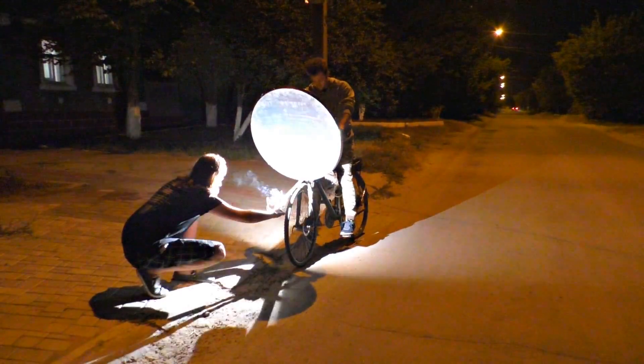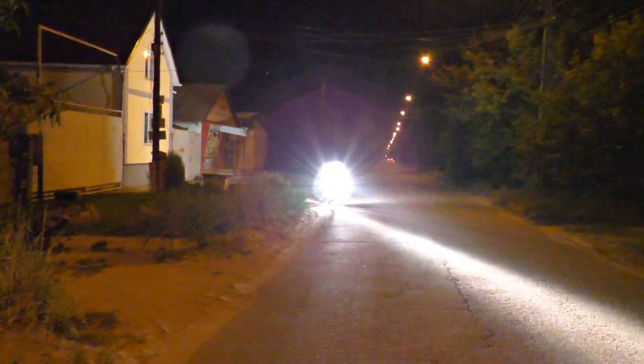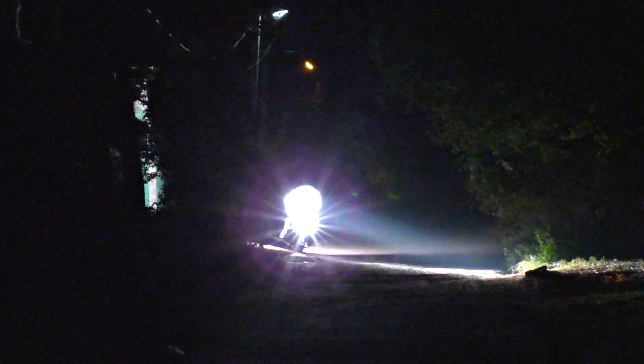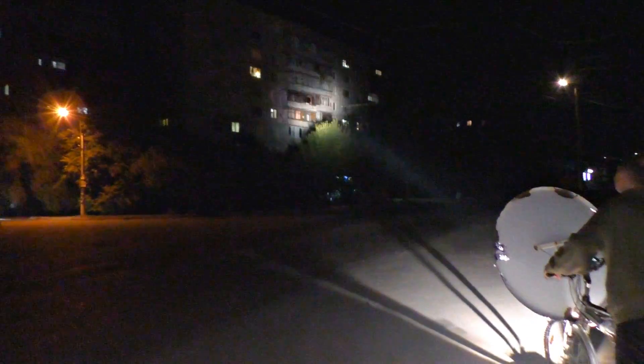The light is so bright, you can't even imagine. Just try to imagine a sunbeam shining in the dark — it is literally like the sun. When I put my hands in the light, I feel the heat the same way you feel it from the real sun. Look at this power — that's crazy! Right into the neighbor's window, right?